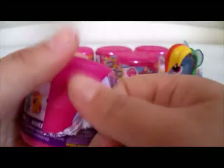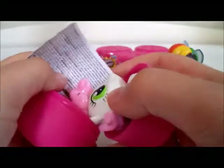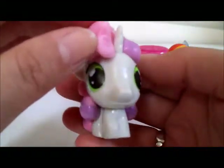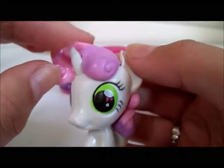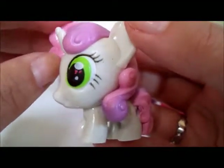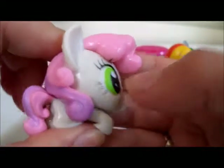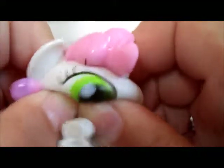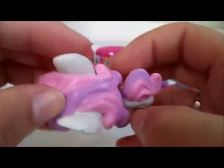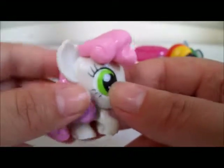Here's one — I'm so happy! We have Sweetie Belle! These are so cute you guys, seriously. Look, she's got her little horn here. The painting has a little red stuff on her eye, but that still doesn't take away from how adorable she is. Squishy! She is so cute, look at her hair! Oh my goodness, I love her hair. I love these — these are so cute.